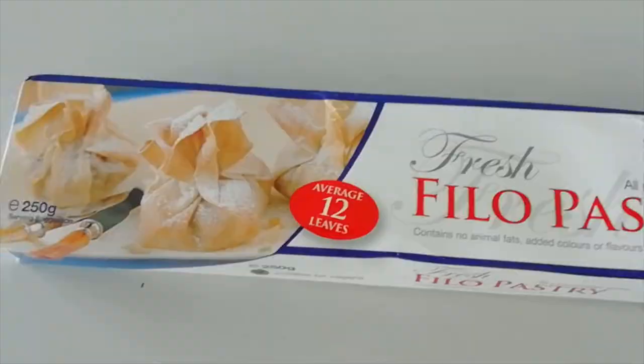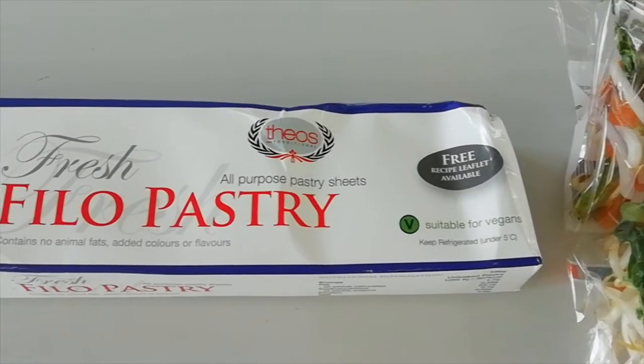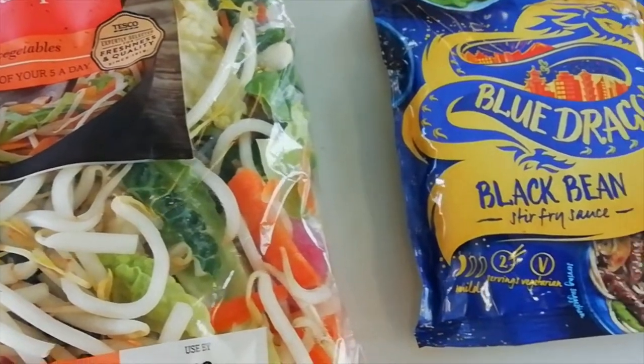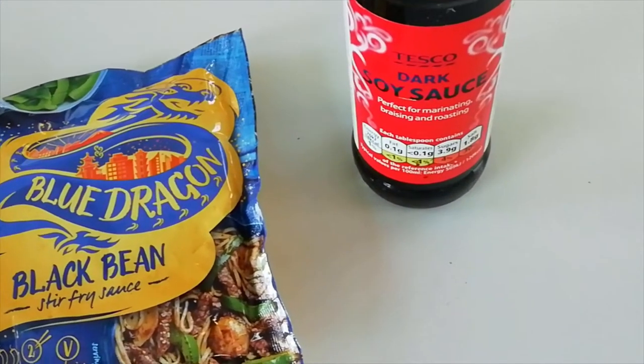Let me talk about the ingredients. We've got filo pastry, a packet of vegetable and bean sprout mix. We're going to have some black bean sauce, or you can have whatever kind of sauce you like — sweet and sour sauce or sweet chilli sauce, entirely up to you. And we're also going to be using some soy sauce.